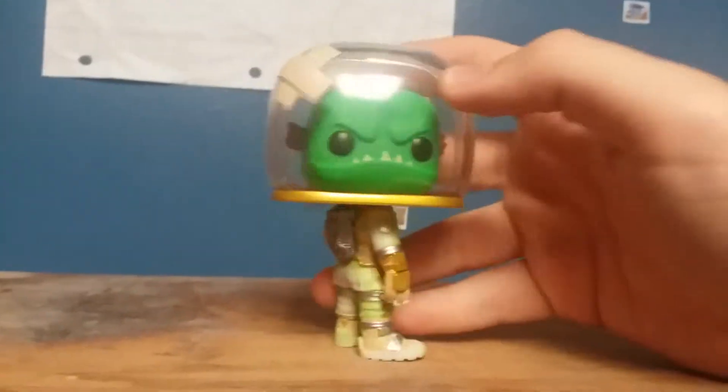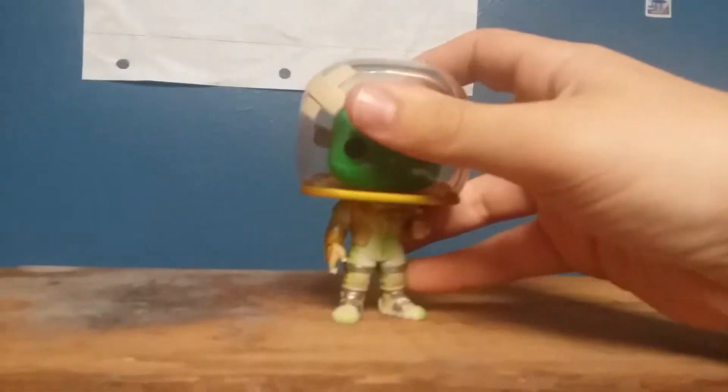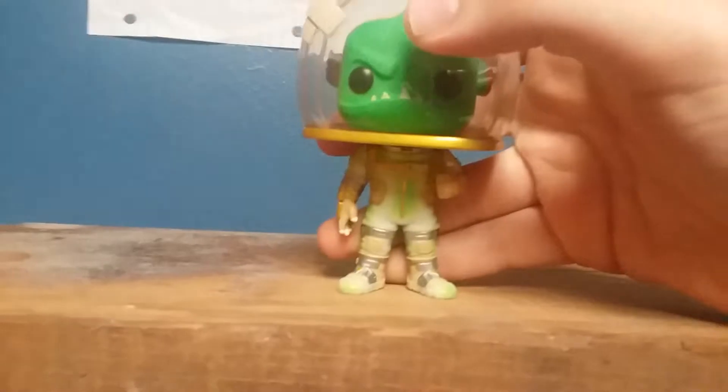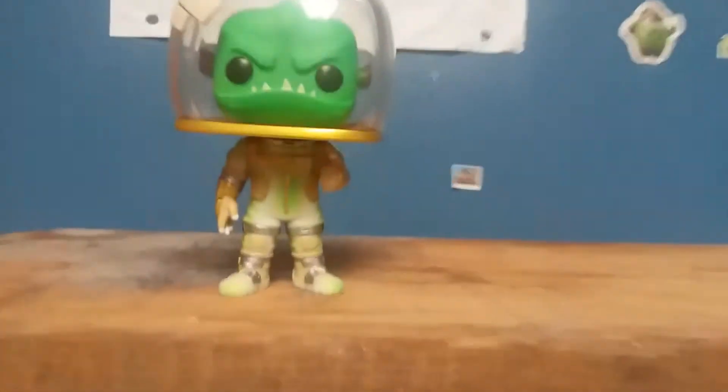he has 360 rotation on the head here, so that's pretty nice.